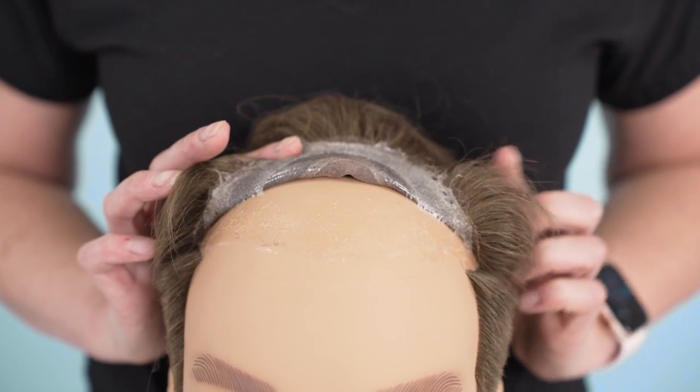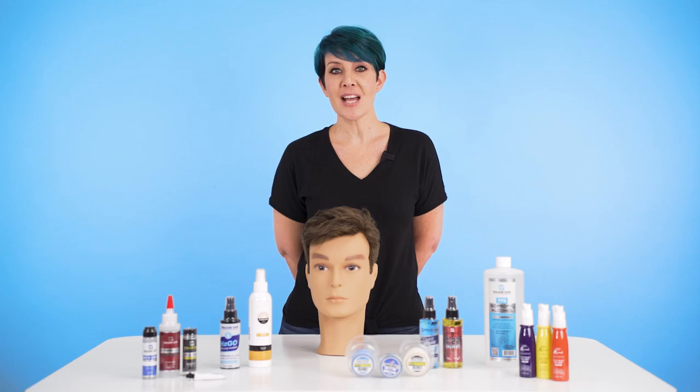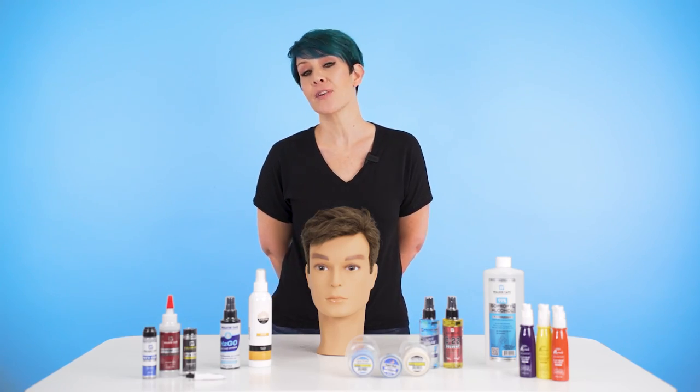In this video, we'll look at ways you can deal with your hairline lifting as well as ways to prevent it happening in the first place.